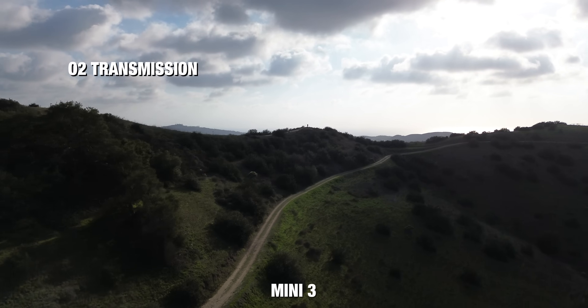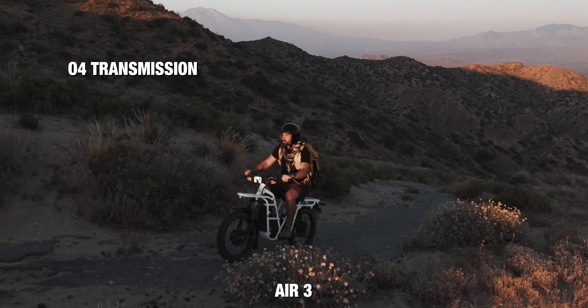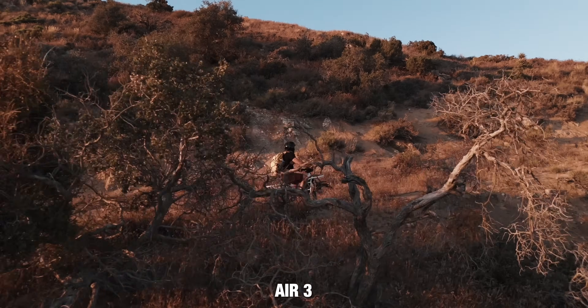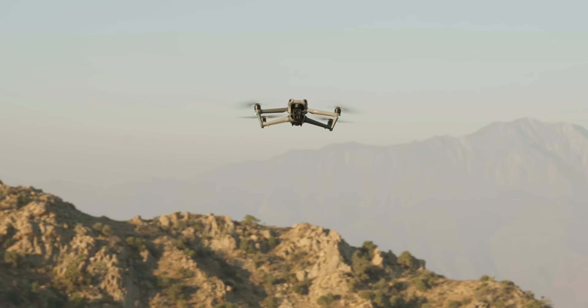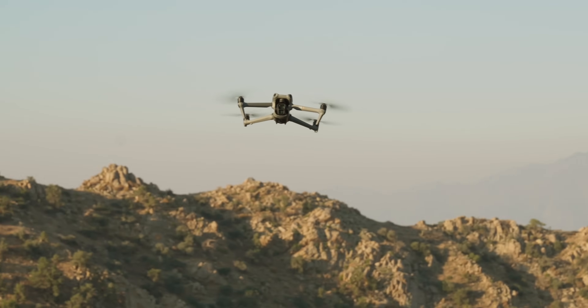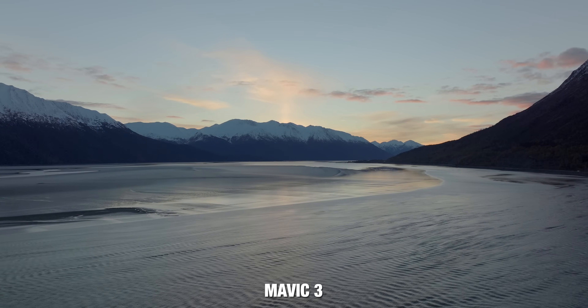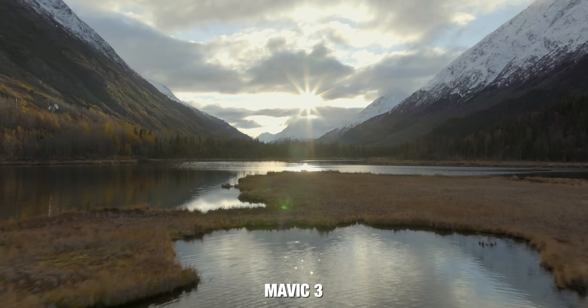Transmission is also a differentiating factor. The Mini 3 uses O2 transmission. The Mini 4 Pro and Air 3 use O4 transmission, which is DJI's best, giving you up to 20 kilometers or 12 miles of range using line of sight. The Mavic 3 uses O3+ transmission, which is not quite as good as O4, but it is the transmission that the RC Pro uses, which is why the RC Pro controller works with the Mavic series of drones.